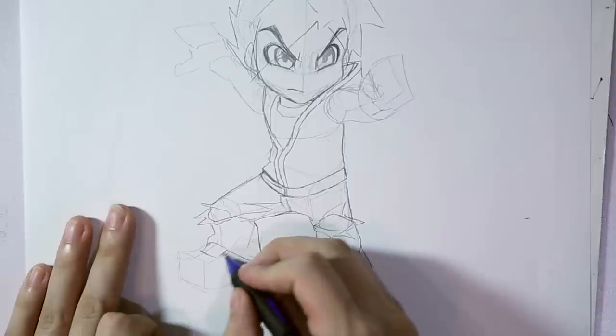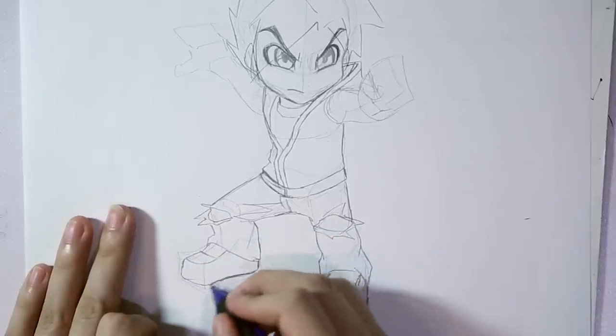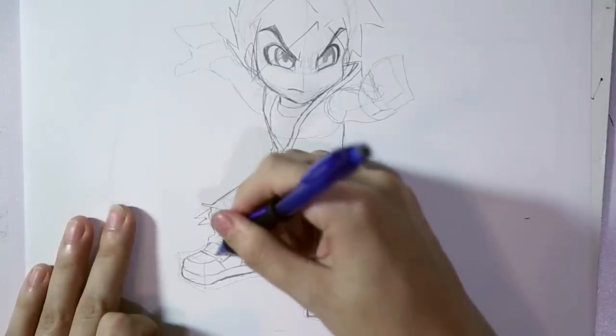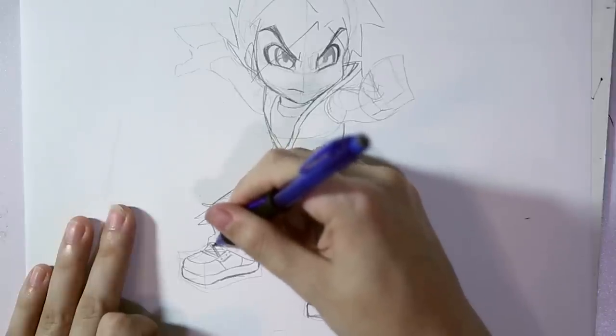For this chibi character, a simple pair of skater shoes will do! Making shoelaces is very easy. For beginners, just make a box and draw an X inside of it.